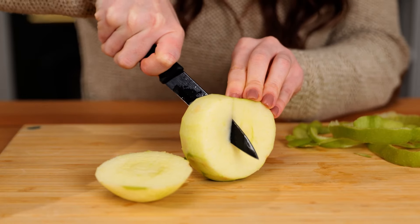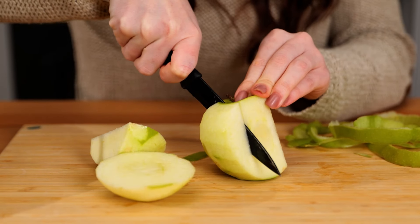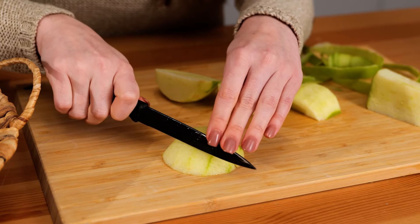Apples are a tasty snack full of nutrients like vitamin C, fiber, and antioxidants, which can all lead to excellent digestion, sharp thinking, and weight control.